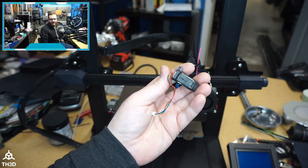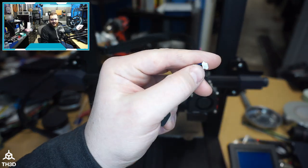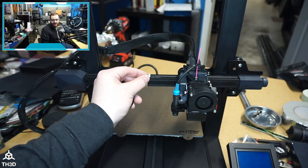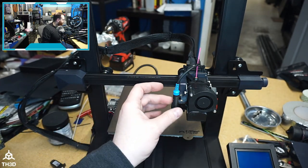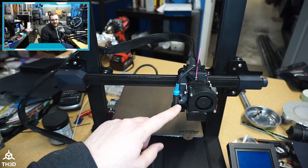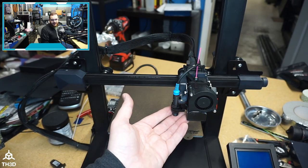Since I'm not using the CR Touch anymore, I've completely disconnected it from the printer. The nice thing is it actually does have a disconnect plug — it just unplugs from the back and you don't even need to take the hot end apart to get it out. The mount for both our 18 and 12 millimeter sensors uses the standard M3 screws that mount the CR Touch, and it goes right in the stock location of the CR Touch.